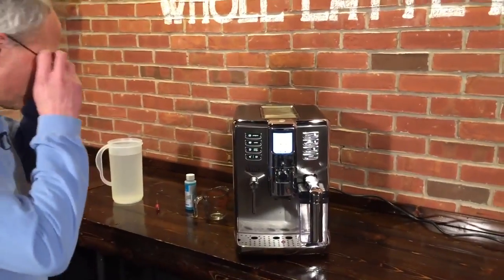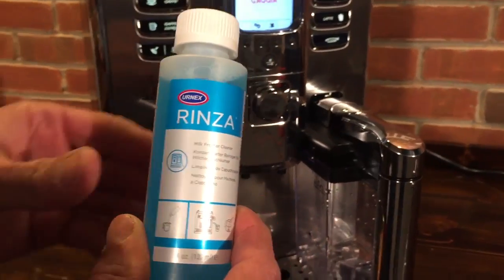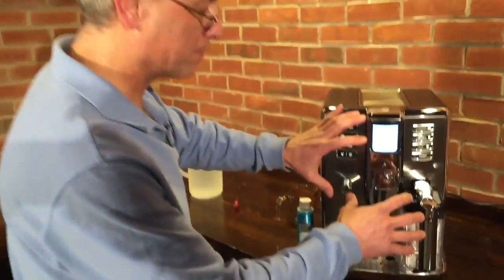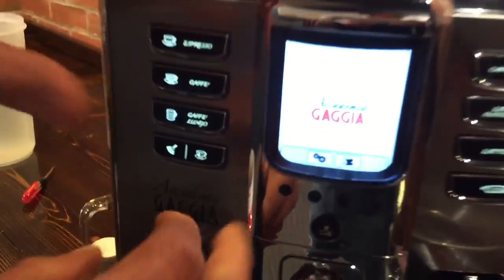With the cleaning cycle, you have a cleaner that we use, which is the Urnex Rinza — not a Gaggia product, Urnex Rinza. We like their products, very nice. So we're going to jump ahead and show everything in place, and we're going to actually do it using the menu, because that will walk you right through.